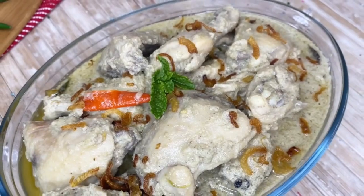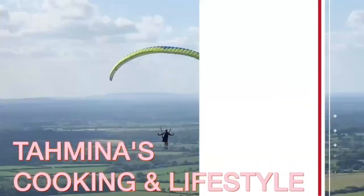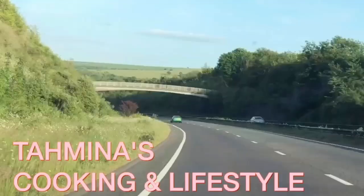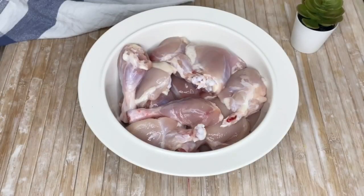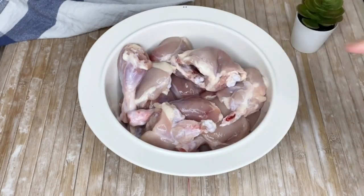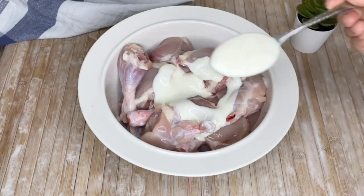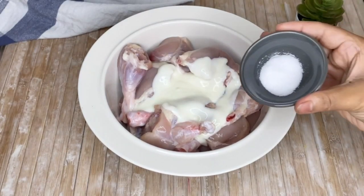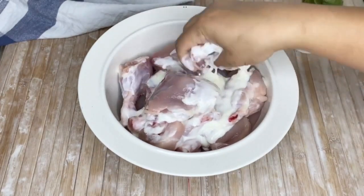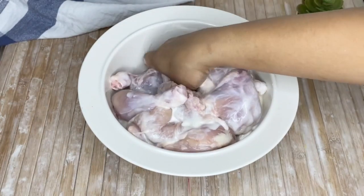Let's take a look. The chicken is a small size. The baby chicken is less than 1 kg. Add the chicken cut to a small size.